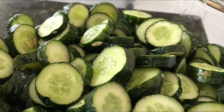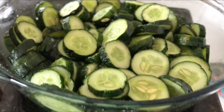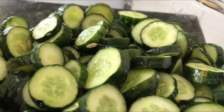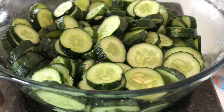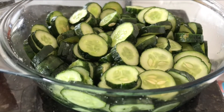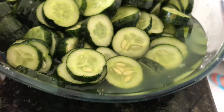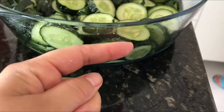Duas horas se passaram e o pepino já tá bem desidratado, ainda tá com sal. Vai enxaguar? É — tem que escorrer essa água e enxaguar. Olha o tanto de água que soltou, gente! Isso aqui foi toda a água que saiu do pepino.